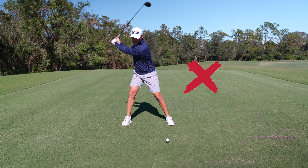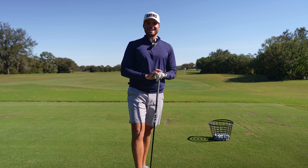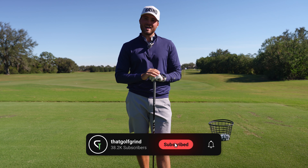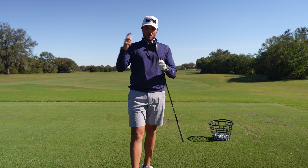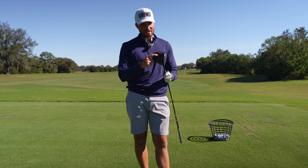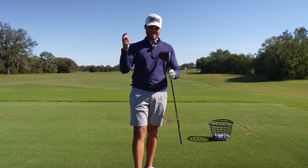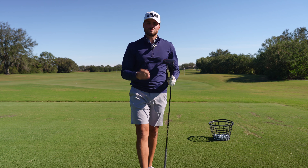Stop making these three big mistakes with your driver and start hitting more fairways and getting a little bit more distance. Hey guys, it's Michael. Welcome back to the channel. Make sure to hit that subscribe button — it helps me out a lot and allows you to not miss another one of my videos. Today we're going to talk all things driver — super fun club to hit, but can be a nuisance if it starts going all over the place. I'm going to go over the three biggest mistakes I see with the driver to help you narrow up your dispersion and hit more fairways.